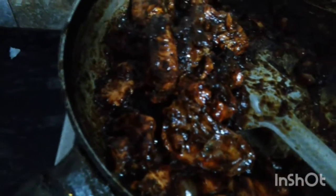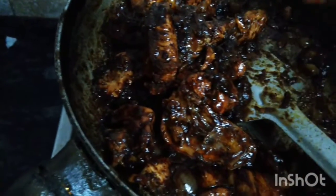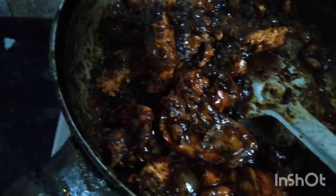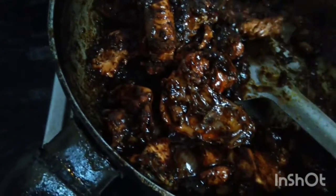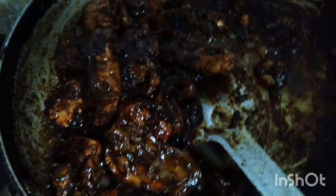We have the pepper chicken ready. I am going to eat some pepper chicken. Let's eat and taste it!